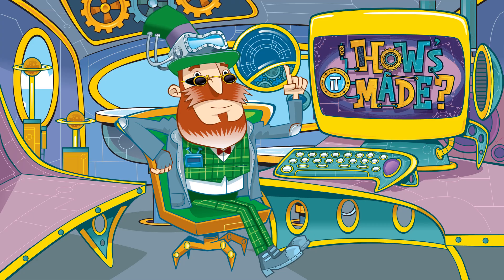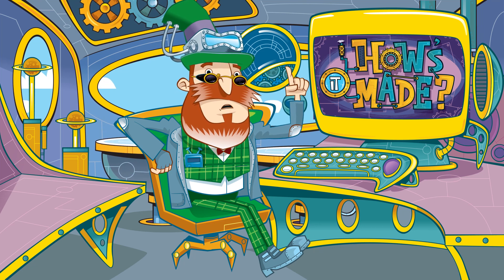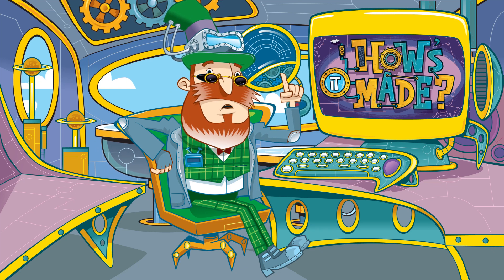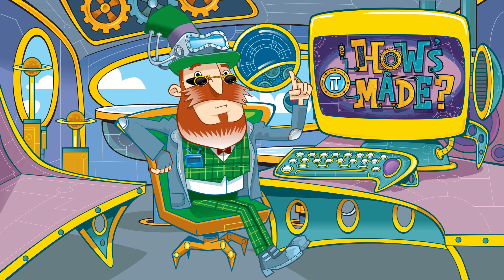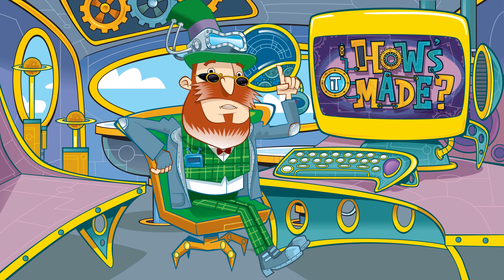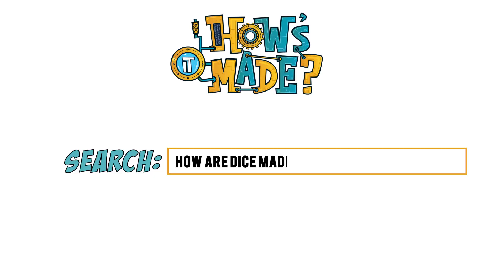How's it made? We all love a good board game, but you'd be stuck without a dice. These handy items help us determine the next move and come in a multitude of colours, shapes and sizes. So let's find out how dice are made.